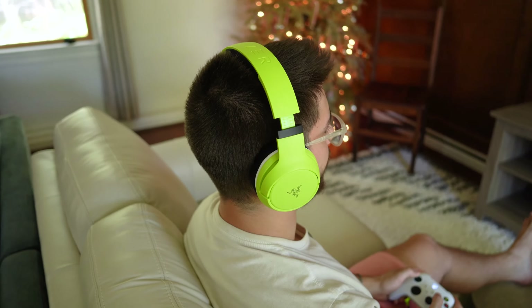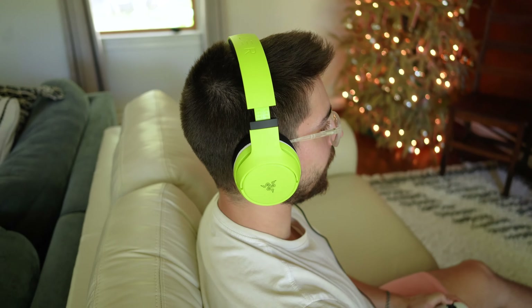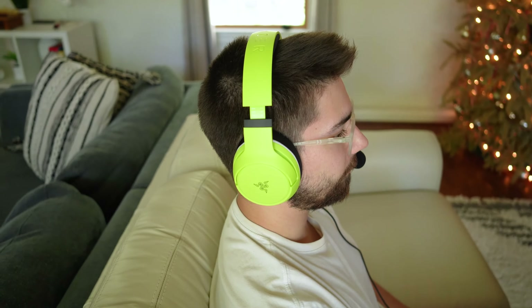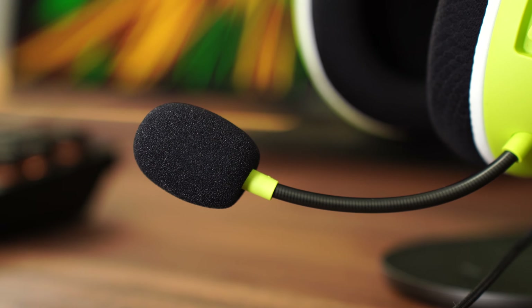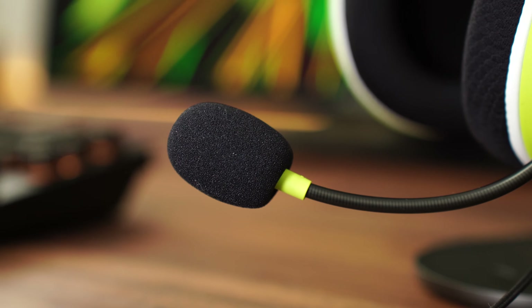Comfort here is really good. The Kyras are maybe the most comfortable — I think the Pros are maybe the most comfortable, it's hard to tell. They are super light, and because of this paired with the really soft foam and fabric earmuffs, this makes for a really enjoyable lightweight headset. It's breathable and I really have no complaints for long-term gameplay.